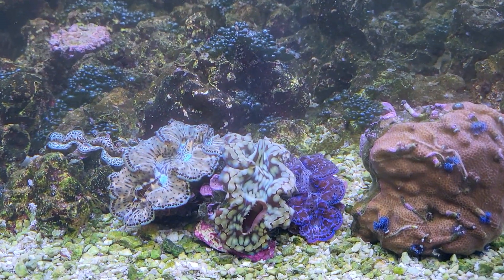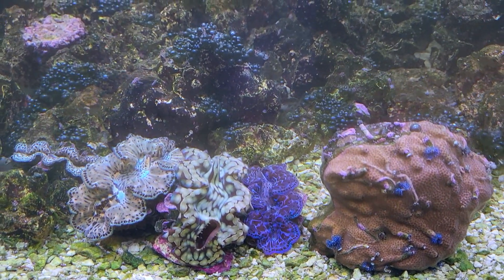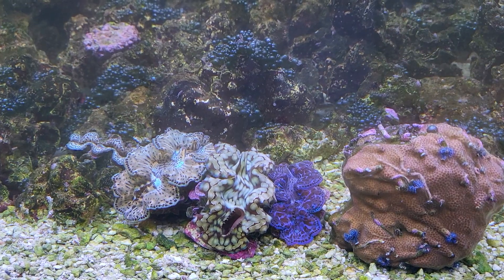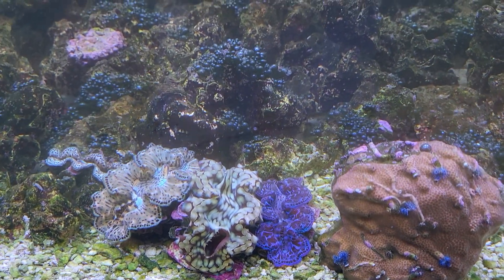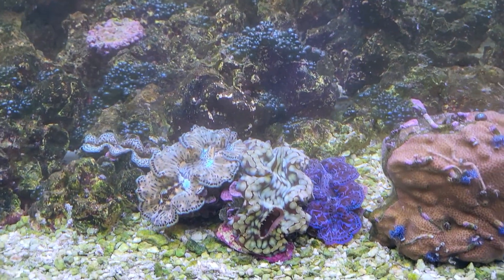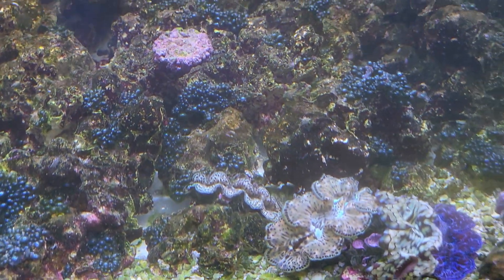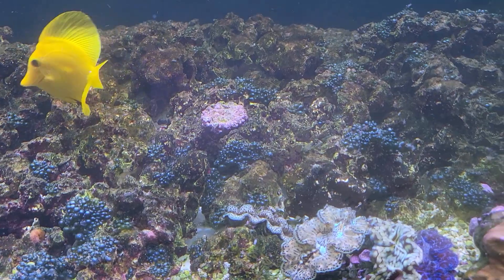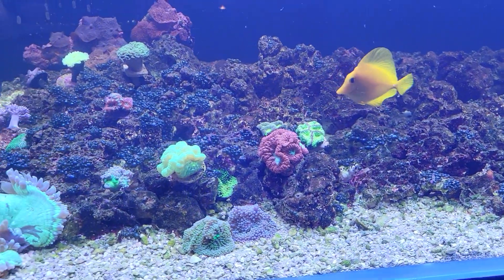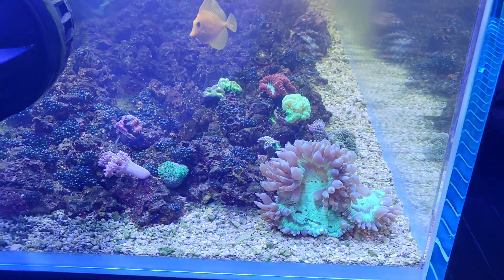I'm probably going to go ahead and put the purple maxima clam up on a rock and have it latch onto one of the smaller rocks. It detached itself from the frag rock it was on, and otherwise it's just flopping around. They're much more comfortable and stable once attached. I already put the smaller golden maxima onto a rock where it'll eventually attach, and I'll do something similar with the purple one.